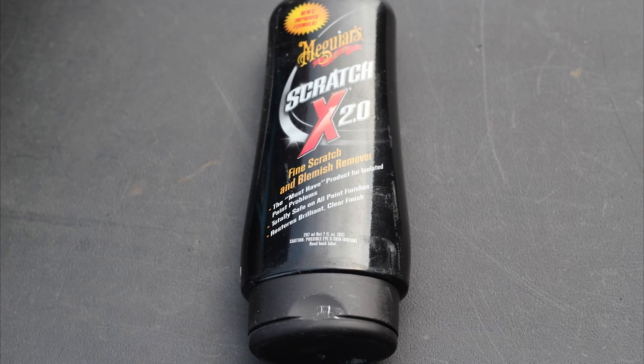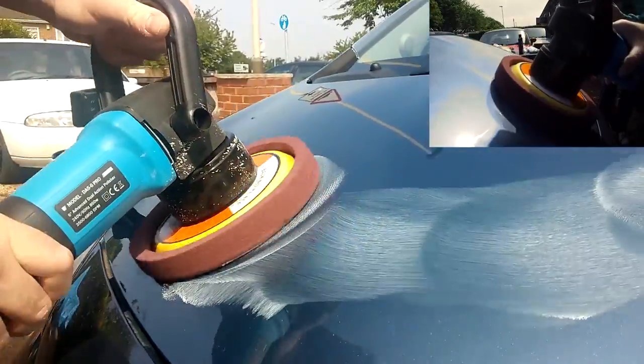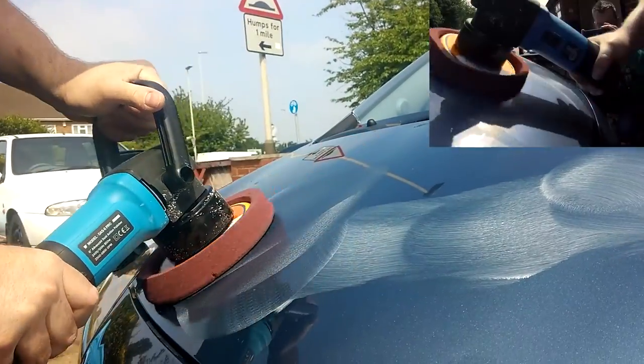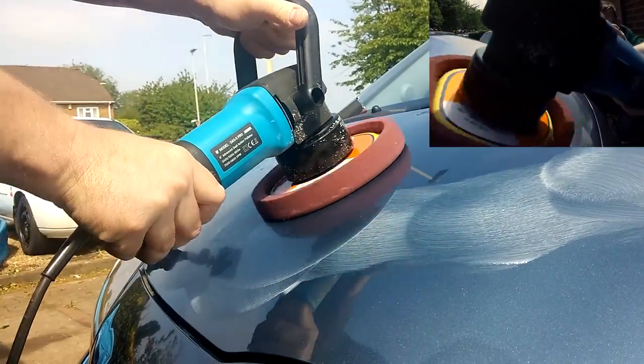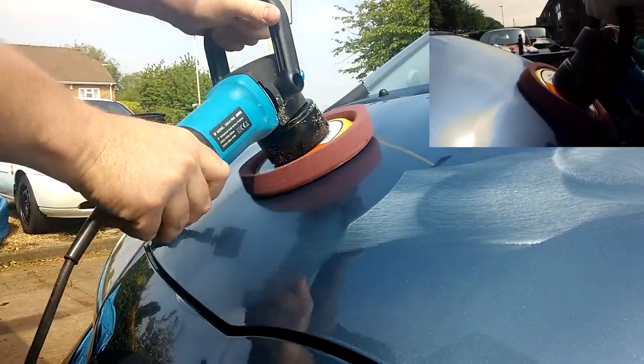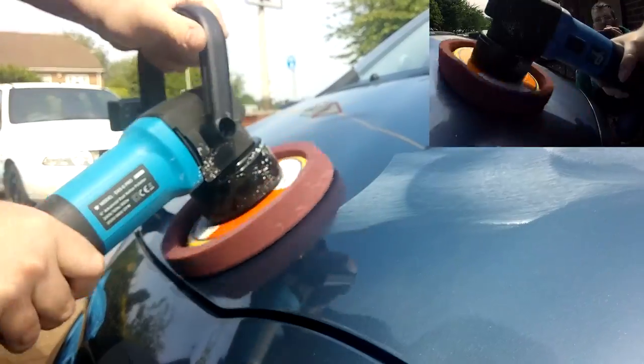The reason we started with the lighter compound is to see how much work it could do, as it gives you a nicer finish. With the Scratch X2, you work it over the area first — spreading it with the polisher pad before turning it on. Work it over the hood a bit and then go over everything the same as before, covering everywhere you've put the polish on the hood or bonnet, whichever way you say it in your country.